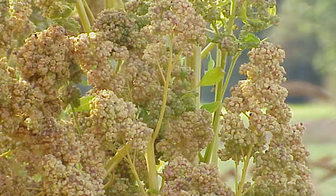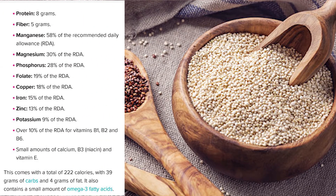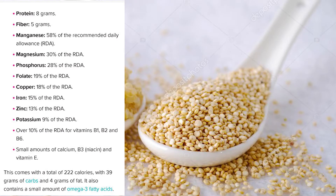My YouTube channel is all about health, fitness, and lifestyle, so today I'm cooking quinoa. Quinoa is one of the world's most popular health foods — it's actually also classified as a superfood. The reason is because quinoa is gluten-free, high in protein, and one of the few plant foods that contains a sufficient amount of all nine amino acids.